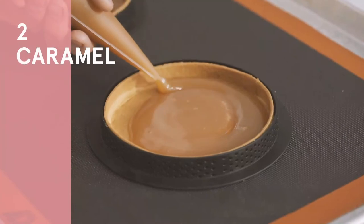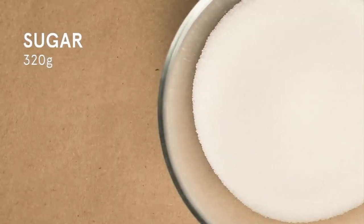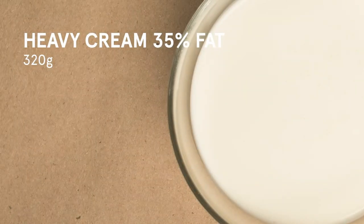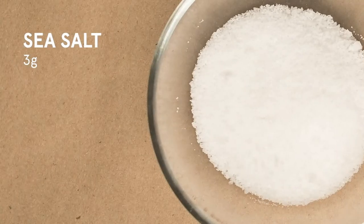We will now make the caramel. You will need: 320 grams of glucose, 320 grams of sugar, 320 grams of heavy cream, 137 grams of butter, and 3 grams of sea salt.